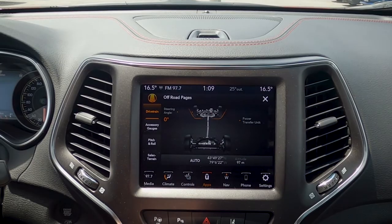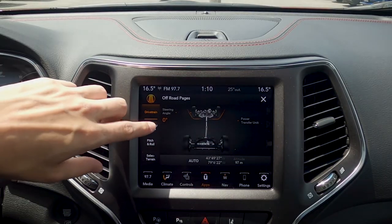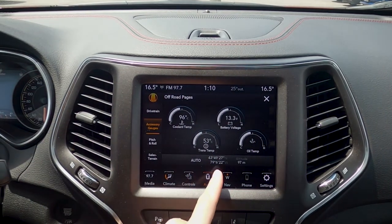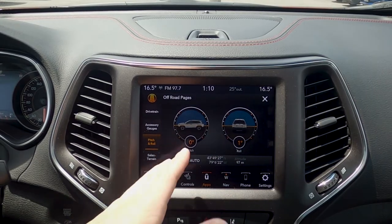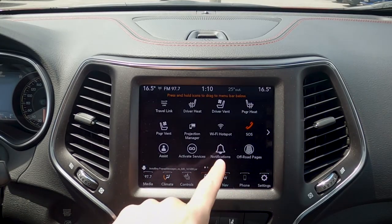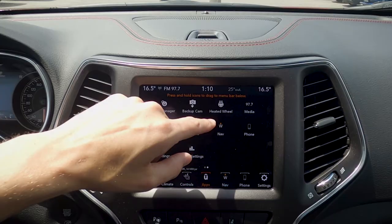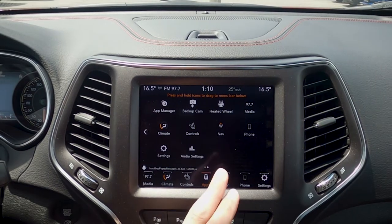Taking a look at our off-road pages, there are a ton of different options available. We can see what's going on with our steering angle, look at our power transfer unit, and view our accessory gauges — having everything up high like this is great. We can see exactly where we are for latitude and longitude, and see the pitch and roll as we're driving. We can also select the terrain. We've also got our app manager, a hot button press for the backup camera, heated steering wheel on or off, media, climate controls, navigation, and a number of other things.